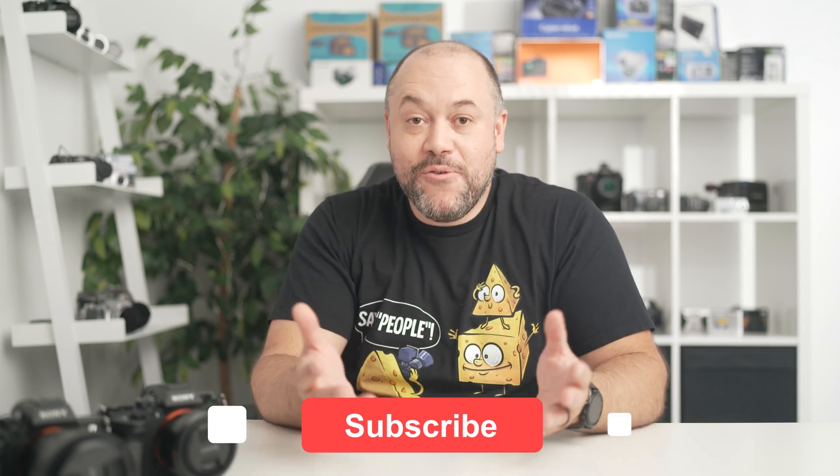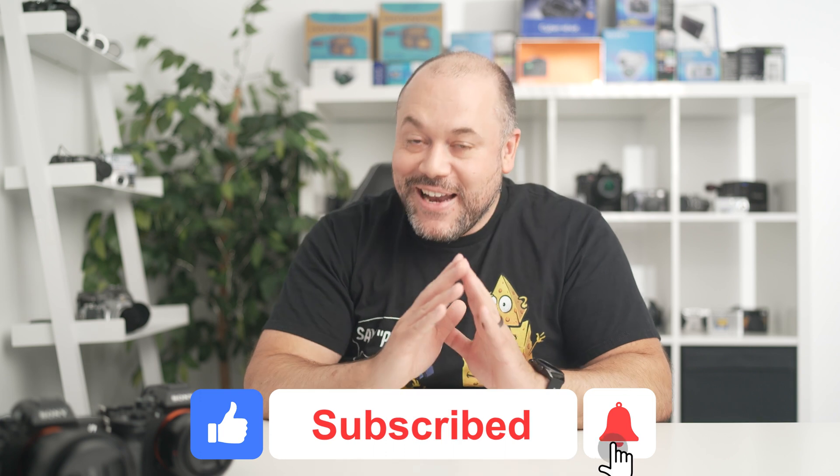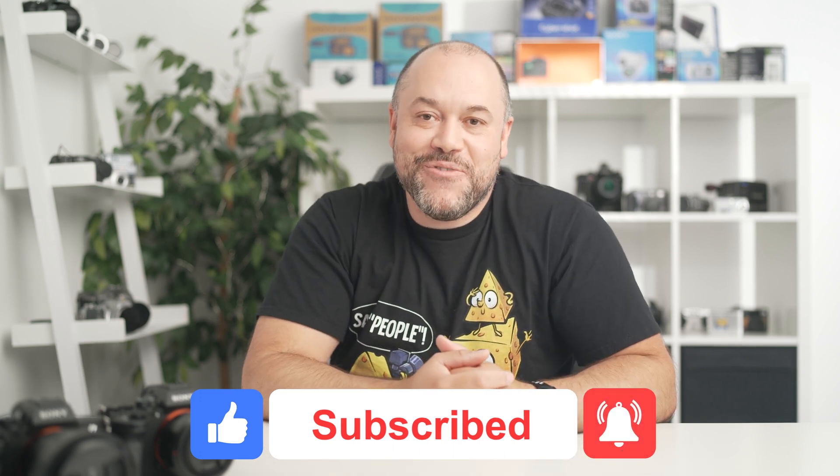Let me know if you have any questions about this setup in the comments section, and I'll do my best to get some answers for you. If you enjoyed this video and found it helpful, leave a like and subscribe to stay up-to-date on everything that's happening in the Alpha Universe. Now check out the video that you see here on the screen. I'll see you there.